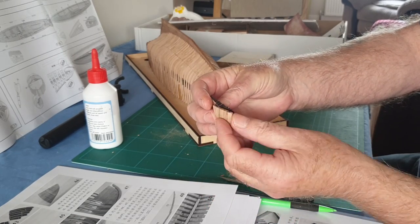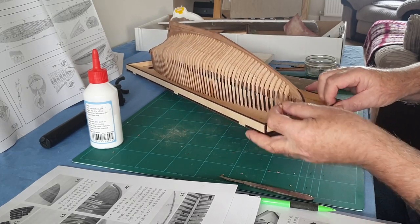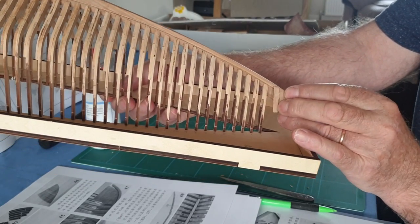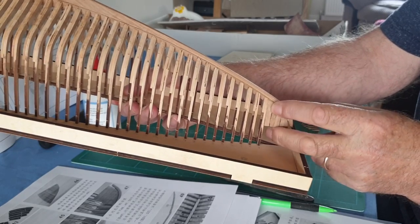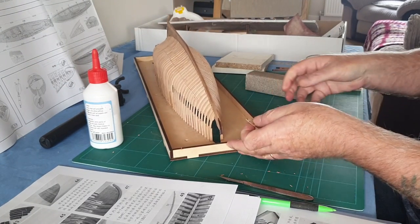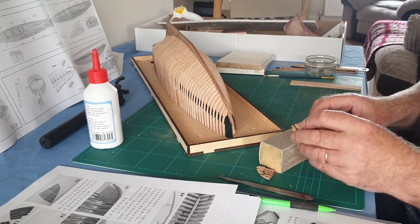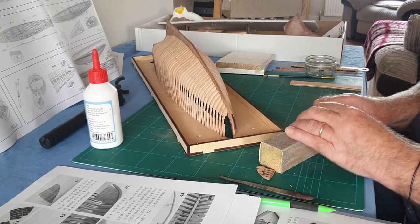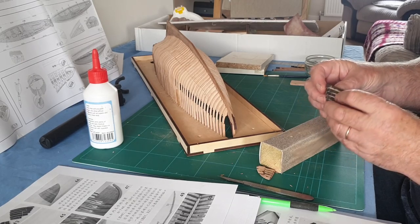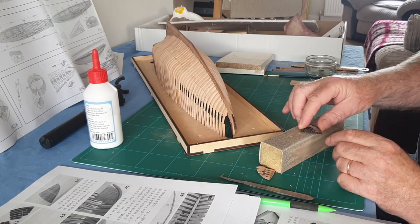I've just started on the other one, getting the back squared off so that it will fit on there like that. Got the other one to do for the other side, and at least today I've got some daylight. We'll just do a bit more of this sanding. It does take a long time so we'll cut the video again and come back when I've got it sanded off, and then we can get them on - and that'll be the end of this video.